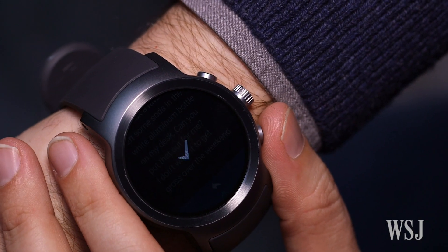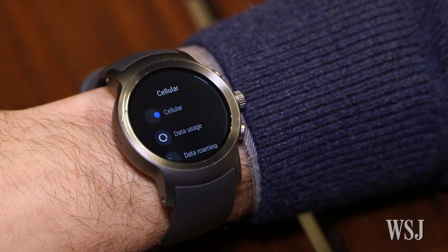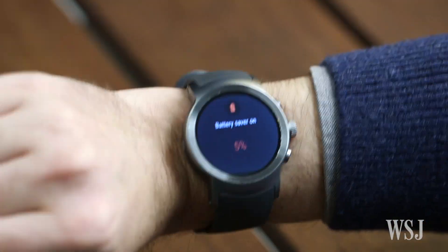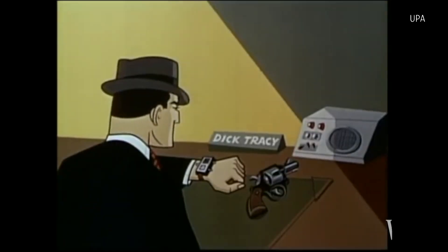Where the new LG Watch Sport bests Apple is that it comes with its own LTE cellular connection. That means without your phone, you can go for a run and still stream your tunes, or head out for the evening and still receive calls, text messages, and alerts. Just beware of your battery life, but Dick Tracy's watch is now a step closer to reality.